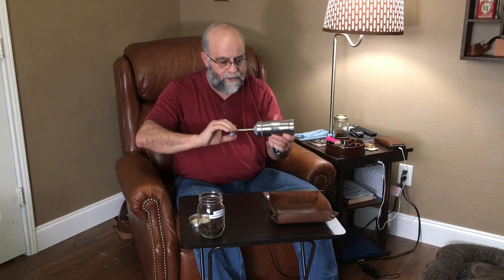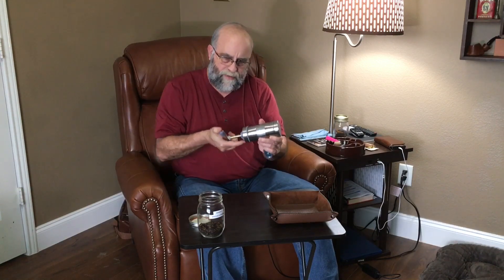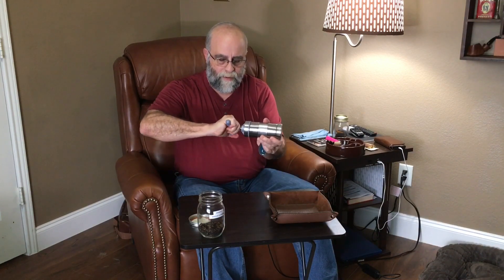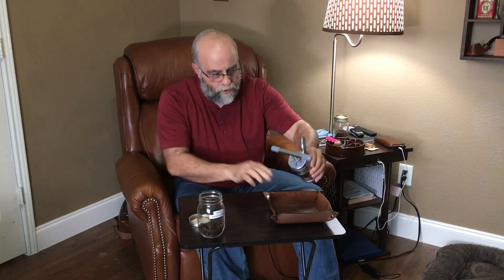I'm just cranking it down — I feel a little bit of resistance but nothing too bad yet. Now it's getting pretty tight; I'm not going to force it. By hand, that's about as much as I can turn it. What I'll do is leave it on my shelf and each day I'll turn it just a little bit more until it feels tight, a little bit more each day, for about two weeks.